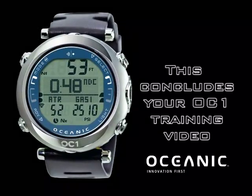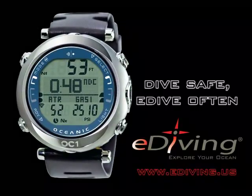This concludes your OC1 training video. Dive safe, e-dive often, and tell your friends about e-diving.